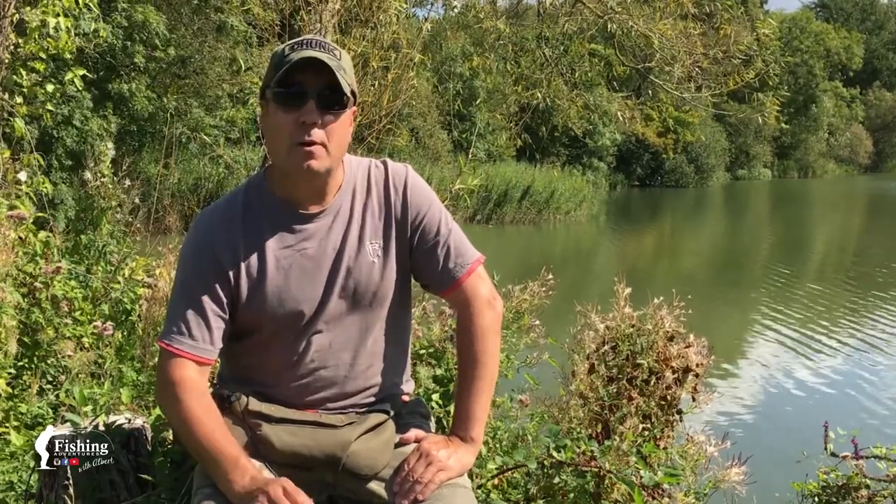There you have it guys. Hopefully I've shown you in my fly fishing for carp videos how effective, yet exciting, fly fishing for carp can be at the right time of year. These were just a few quick tips that will hopefully get you into fly fishing for carp, or even just improve your catch rate. That's it for me for now — I'll see you on the bank again soon.